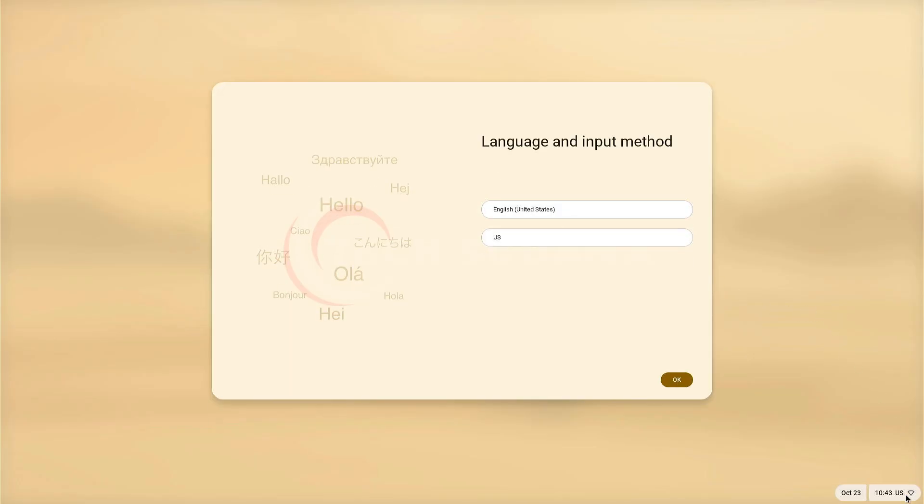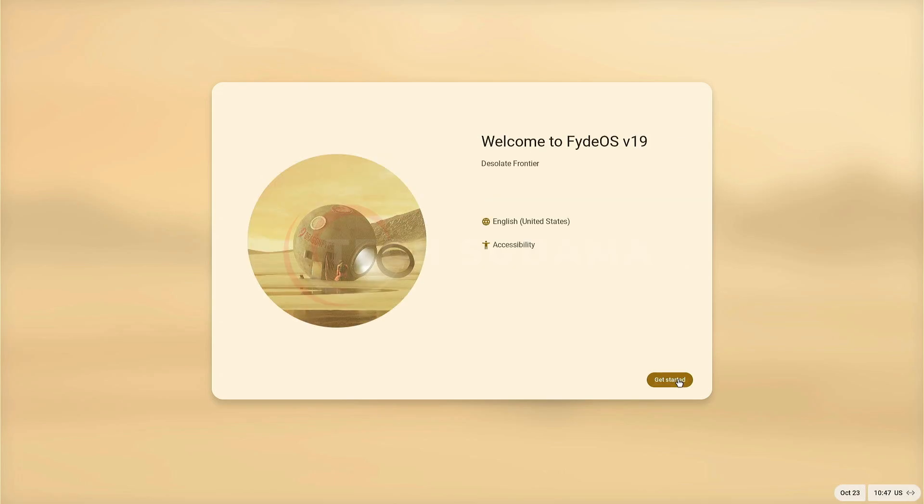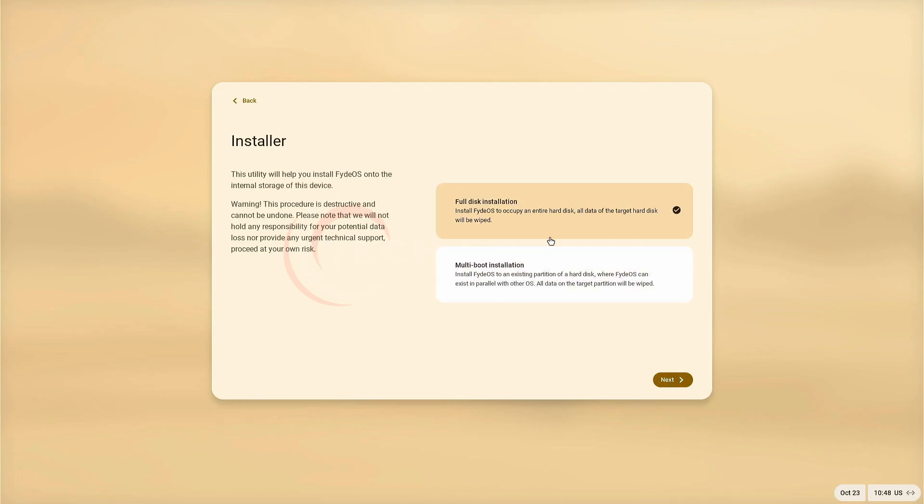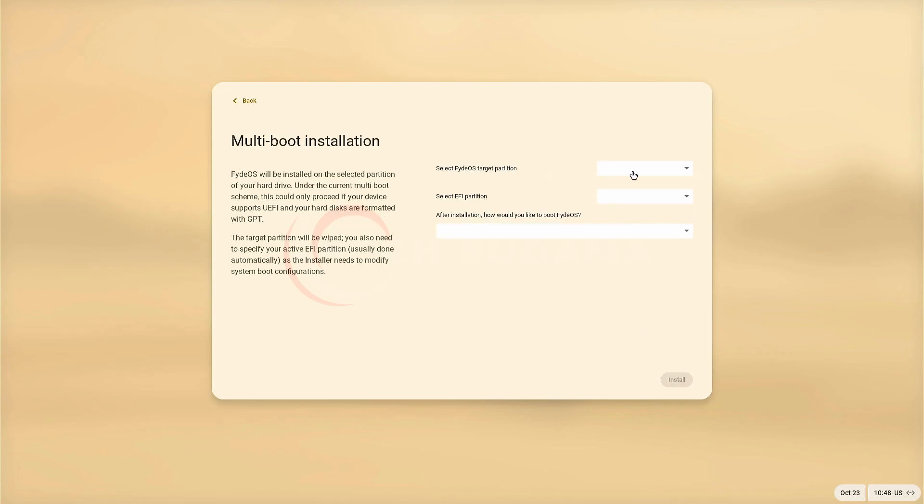Now on the screen make sure that you have connected to the internet. Click OK, then click on 'Get Started'. If you want to try Fedora first you can click 'Try it first', and if you want to install Fedora click 'Install Fedora', then click next. If you want a single-boot installation select 'Fedora installation'. If you want dual-boot or multi-boot, select the multi-boot installation option and click next.